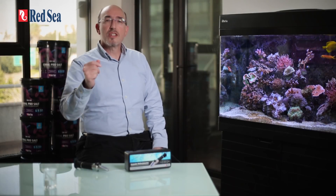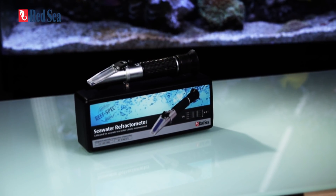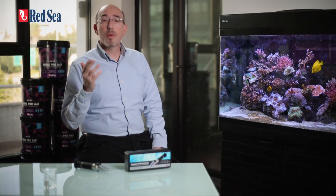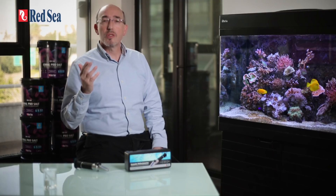Welcome to a short introduction to Red Sea's seawater refractometer, the most accurate way outside the laboratory to measure the salinity of our water. At Red Sea, we have an in-depth knowledge of making and testing seawater, as we are doing it all day every day as part of the quality control process in the production of our Red Sea and Coral Pro salts. This knowledge and experience has enabled us to develop a truly reef-spec refractometer for measuring the absolute salinity of marine and reef aquariums without the need for any compensation factors to be added to the refractometer reading.